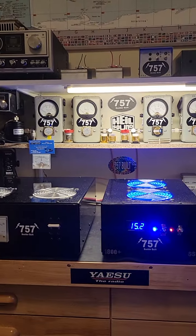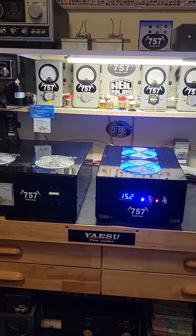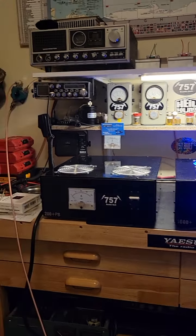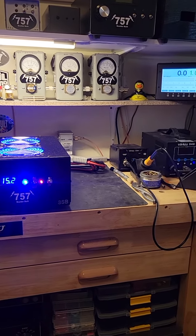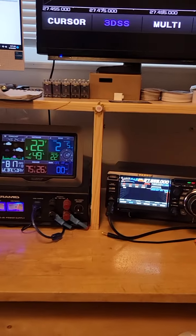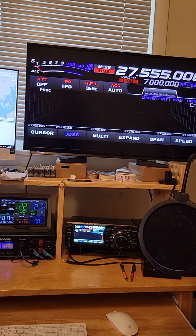Anyway, there you have it. Beautiful pair of Double D's. These aren't for sale, and not sure how much I'll be letting anything go anymore. You folks have a good day. Just showing you what I'm doing here up in Boulder, Colorado. Needlebender 757 — we're back on the side.